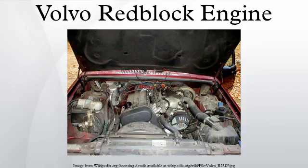Also new for the 1981 model year was the B23, with a displacement of 2.3 liters. Aside from the increased bore size, the engine is identical to the B21. Volvo used a slightly different mold for the turbo engines to cast a boss for the turbo oil return line. Because a turbocharged engine has a higher operating temperature, they used sodium filled exhaust valves and a thermostat controlled oil cooler.